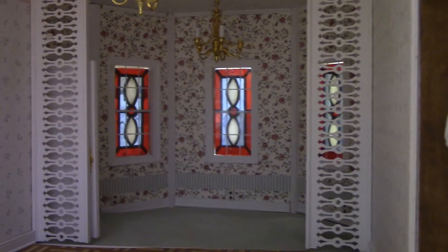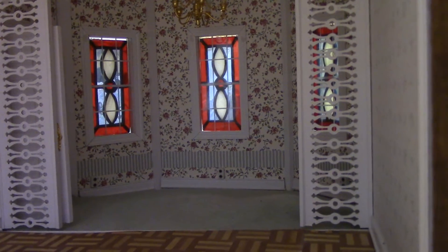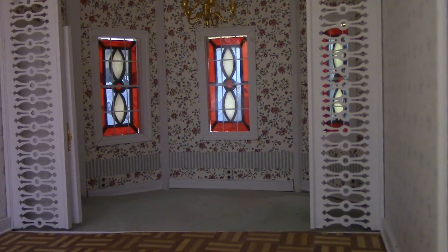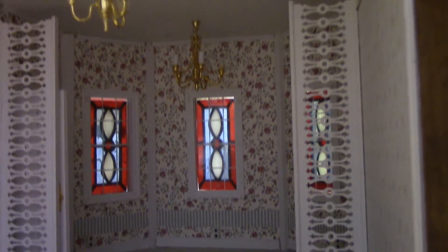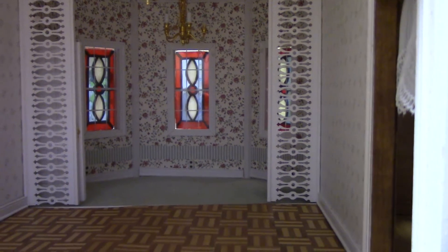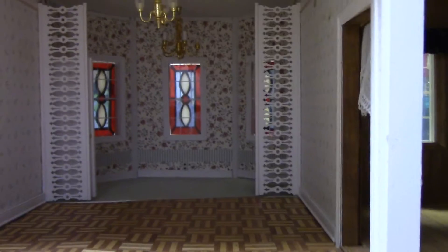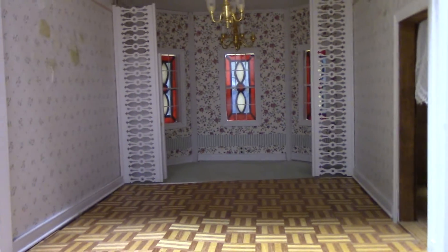I'm probably going to take those stained glass windows out, and flip them around, and put them on the interior, unless the color scheme I decide to use just doesn't work with the colors of the stained glass. But back in that back area is where the previous owner had her kitchen table and chairs, and then this was the general kitchen area.